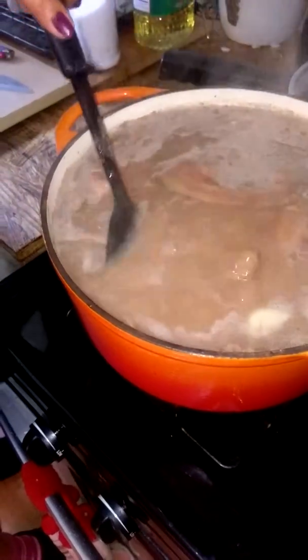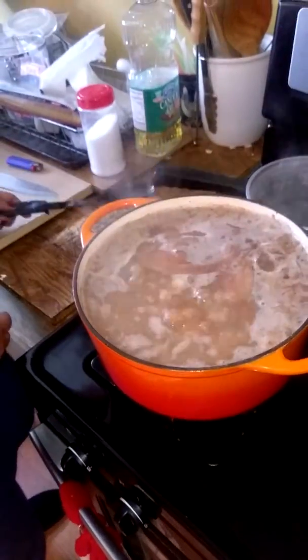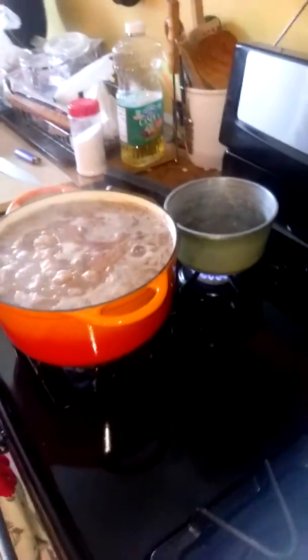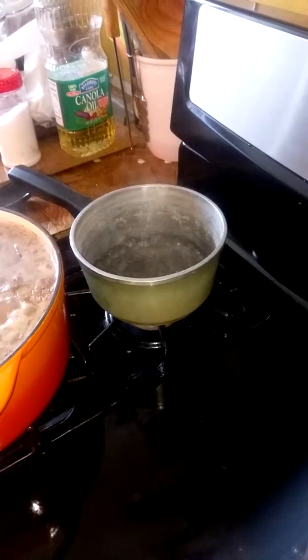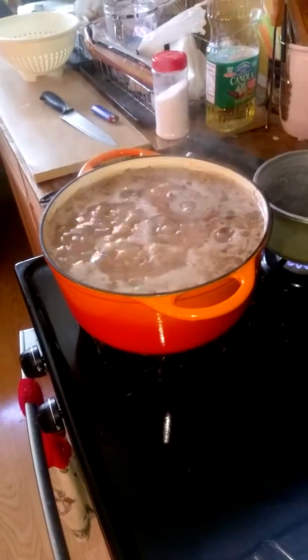I'm going to add more water — to the boiling water, not to the pot. To this container on the side, so we could have it on the sidelines, just in case.